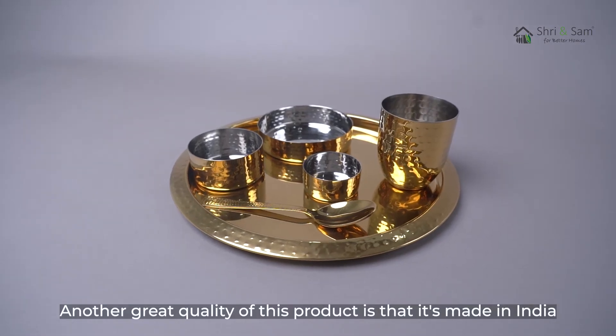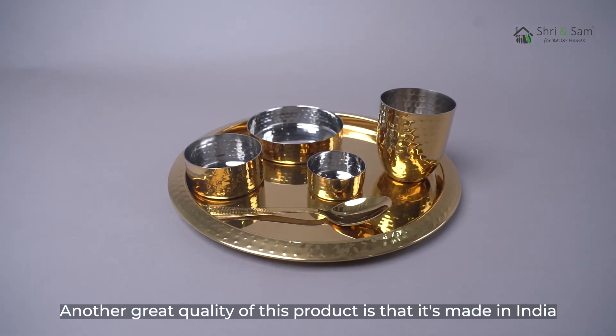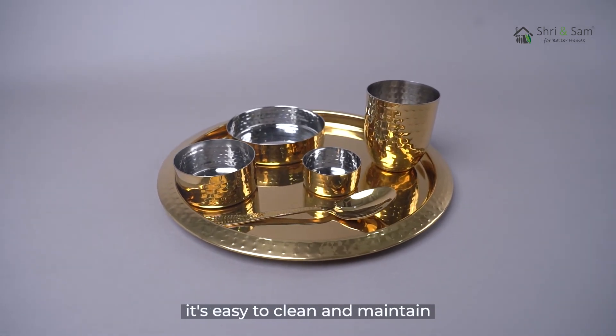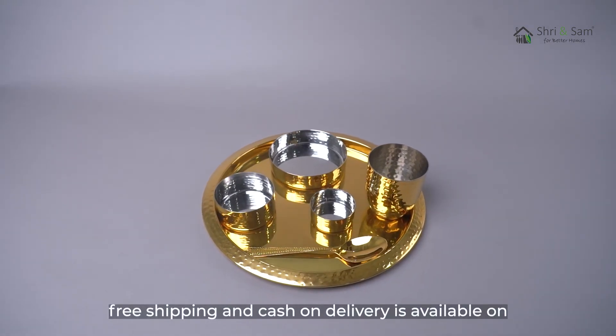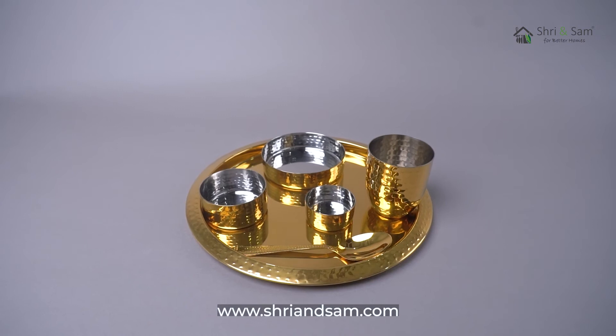Another great quality of this product is that it's made in India. It's easy to clean and maintain, and it's food safe and food grade. Free shipping and cash on delivery is available on www.sreeandsam.com.